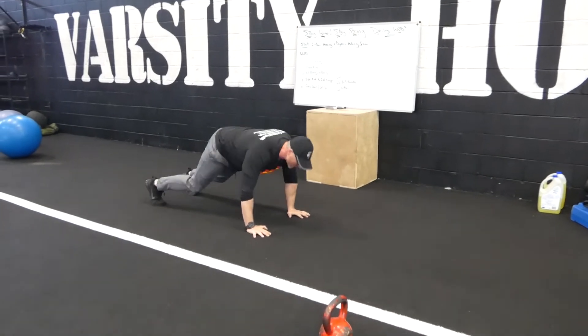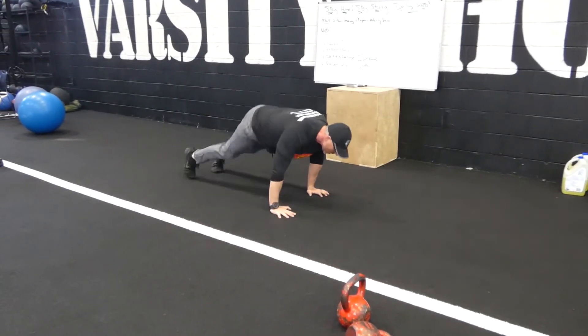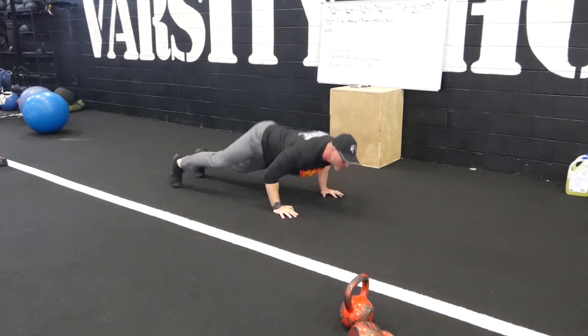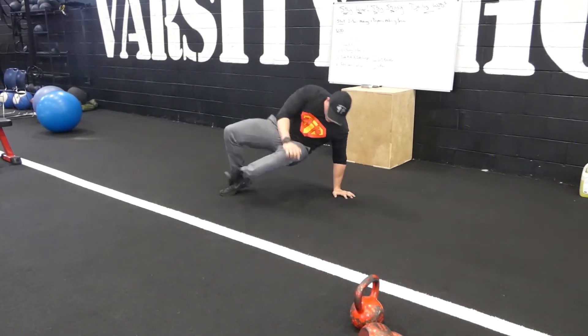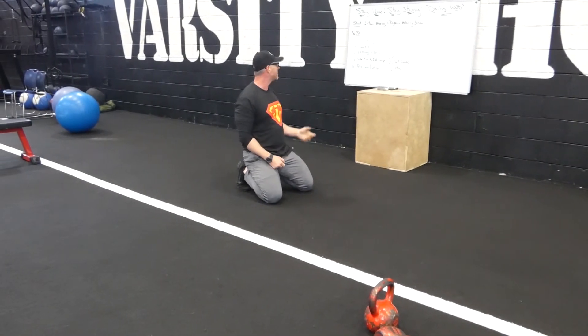Sit-through to push-up. I'm here, push-up, sit through. Push-up, sit through. One of my favorite bodyweight exercises right there.